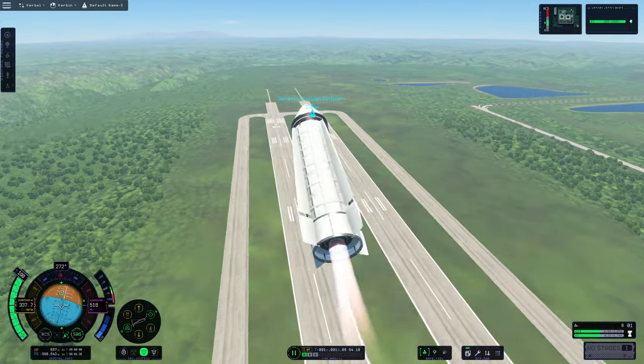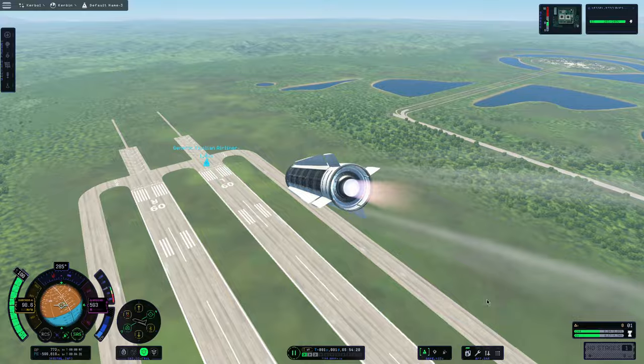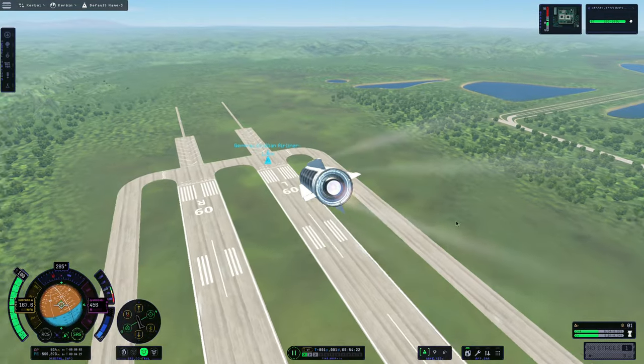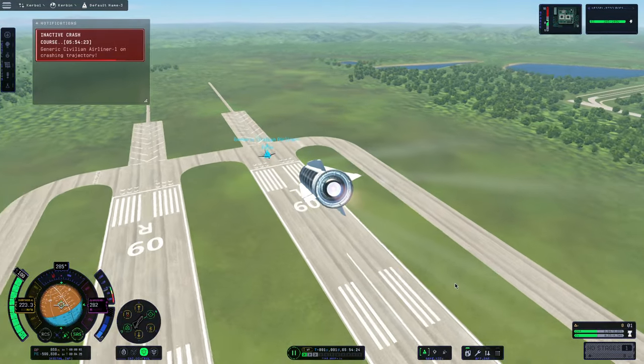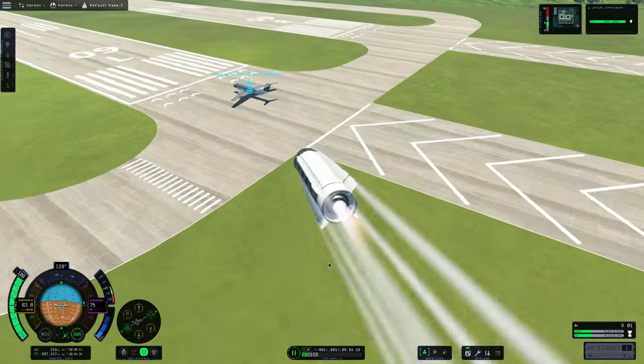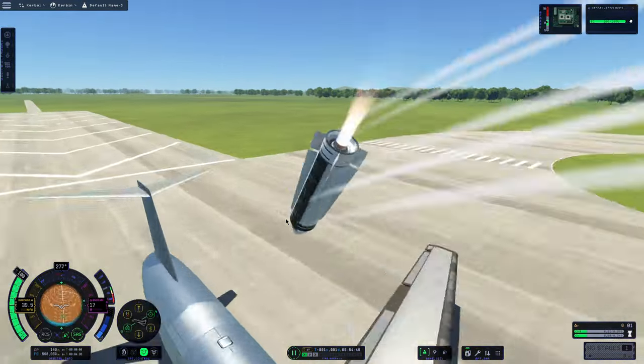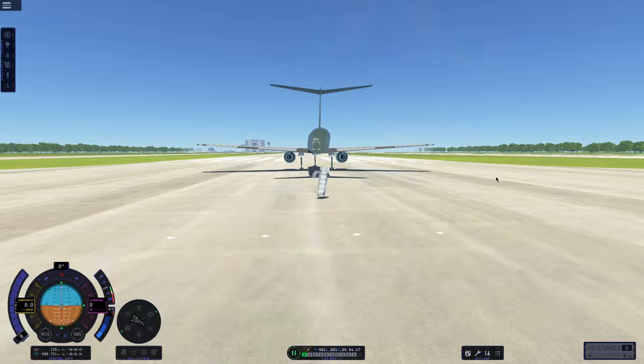So I refired the missile and this time took a little more manual control of it — doing Cobras and stuff. It worked a little bit better, I guess. It flew around the airliner in circles until it finally landed a hit on it. I mean, you'd have plenty of time to get away, but this missile would scare the absolute heck out of you.